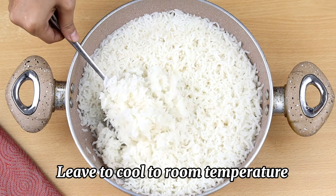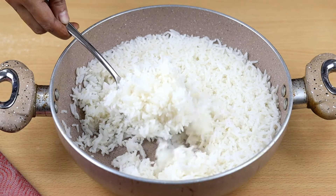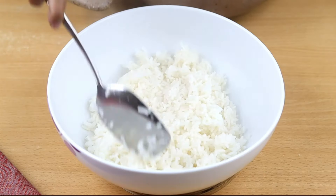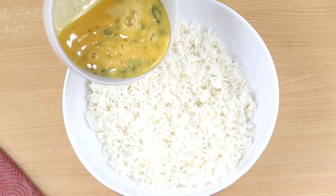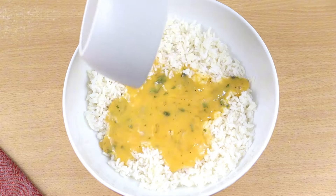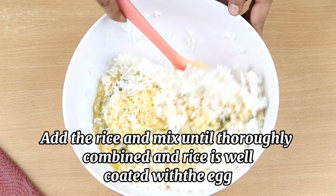Now put the boiled rice in a bowl and leave it to cool to room temperature. Add the egg mixture to the rice bowl and mix until thoroughly combined and the rice is well coated with the egg.